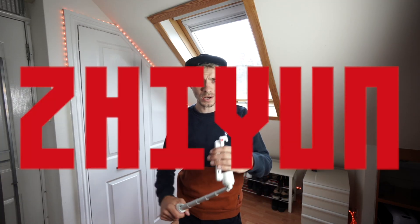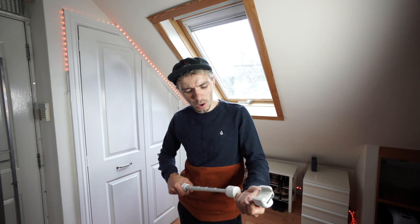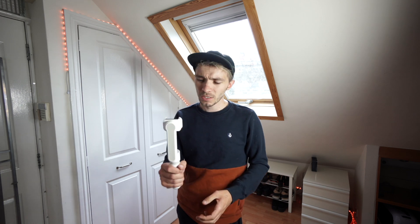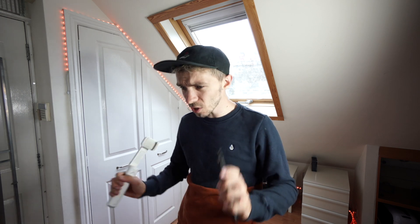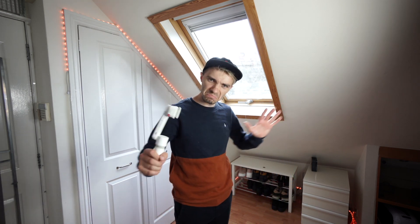A couple of weeks back, Zion Juan Shuin sent over this gimbal to me to test out. I gave it my initial opinion, but what I wanted to do was try and get some B-roll with it. So I'm going to be using just my phone and this thing to see if I can get some really cool B-roll shots. I'm going to try and get maybe a couple of different ones. But I need to set up the backdrop here and go from there.